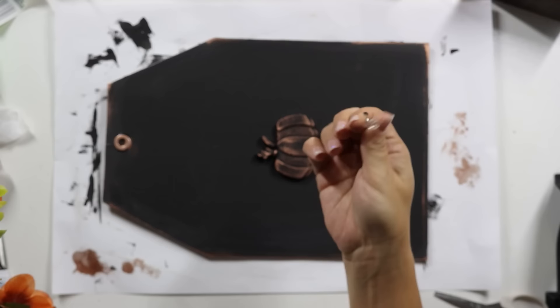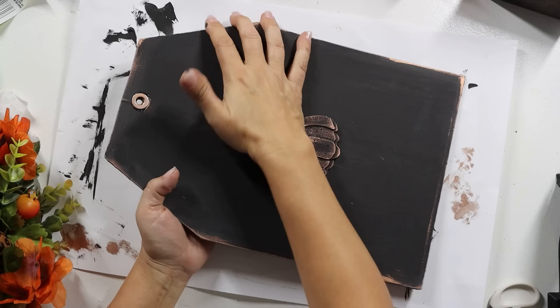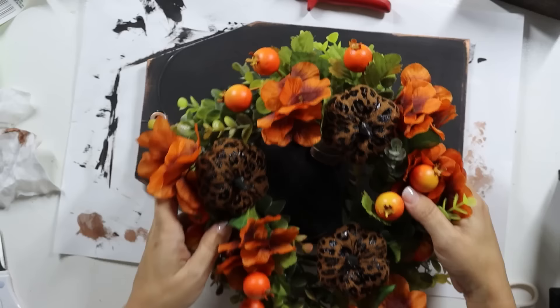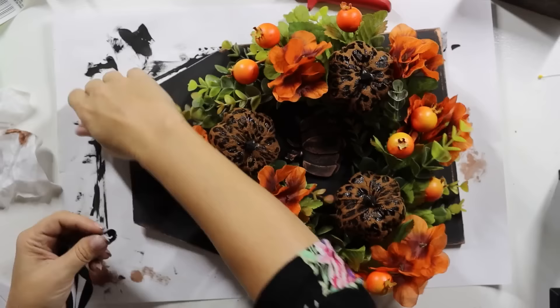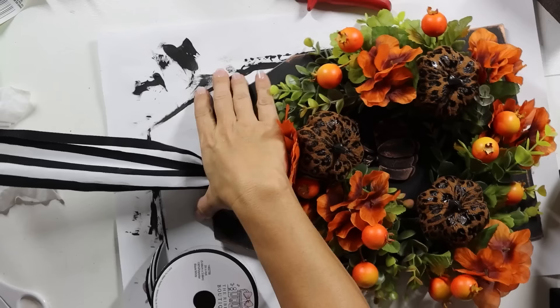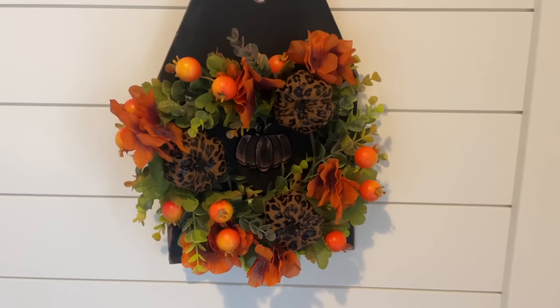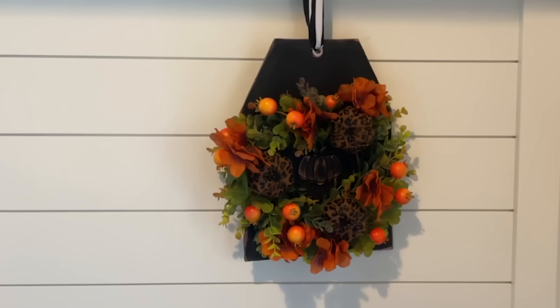Then we needed to attach the wreath to the tag. I took a push pin — it took a little elbow grease — and pushed it through the tag. A little bit poked out the backside, so I took some wire cutters and clipped off the back. It still poked out a little, so I put a small dollop of hot glue on the back and let that cool. On the front side, I took some fishing line, tied it to the push pin, and tied our wreath on with that. Then I took some black-and-white stripe ribbon and made a little hanging hanger, looped it through the hole, and tied a knot. I think the green and all the other colors really make it pop, and the black is a nice backdrop.